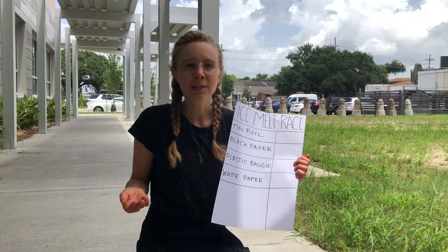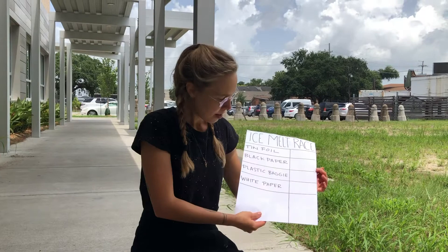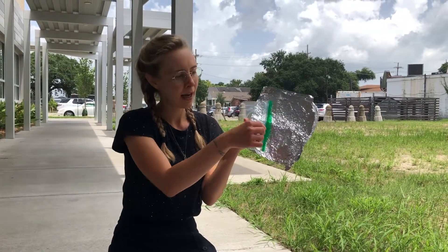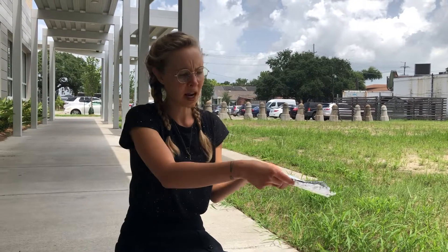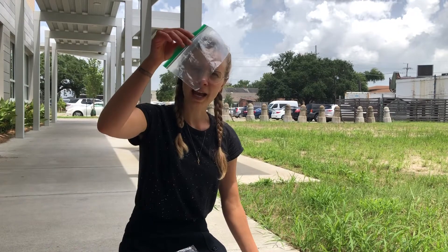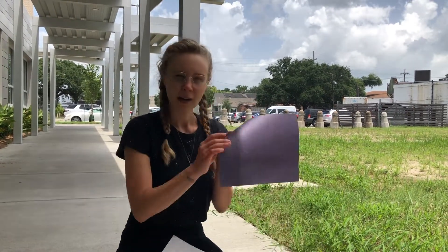So what we're going to do is see how hot the sun is and how much it can affect different materials by putting an ice cube on top of different materials like tin foil, plastic baggie, white paper, and black paper to see which one will make the hottest surface. We'll see that by seeing how fast the ice will melt on each of the different materials.